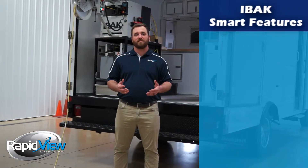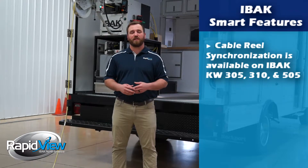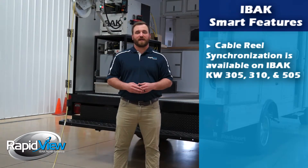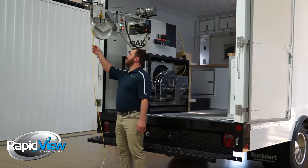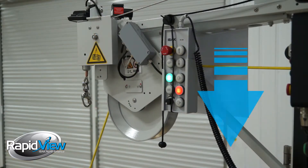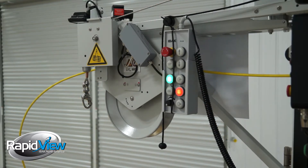Eibok mitigates those risks by using a fully synchronized cable wheel, which is available on our KW 305, 310, and 505 drums. Through the use of a potentiometer, the Eibok system can understand whether or not there's tension on the cable or if there's slack in the cable.